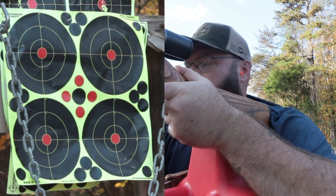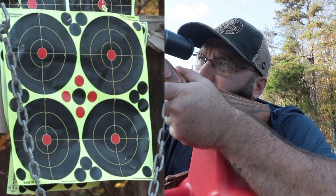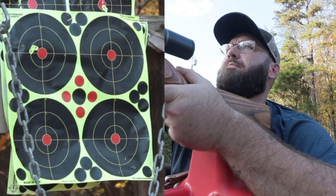Mostly what I use this T2I for is a target camera on my gun channel. It was 30 bucks, and I don't really like putting expensive cameras out where I'm going to be shooting. With the 10-minute recording limit, sometimes it cuts off while I'm in the middle of my video. Another reason I like the T2I is it uses the same batteries as my T3I, so I don't have to carry two different types of camera batteries.